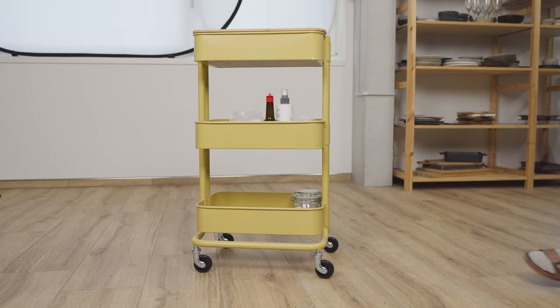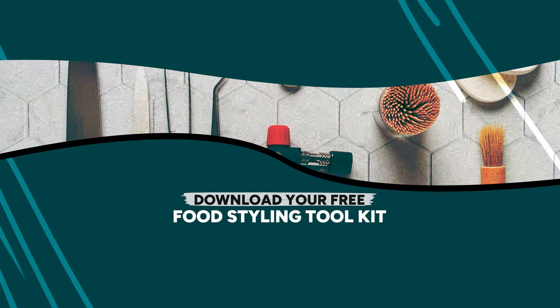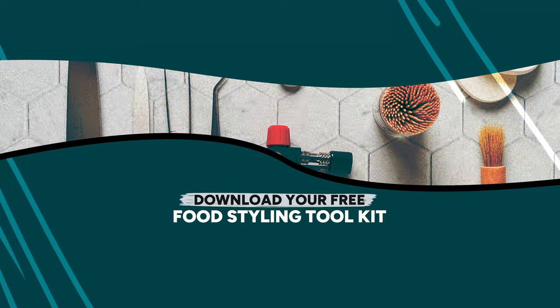The last item isn't a food styling tool exactly, but my storage method: a small wheelie cart from IKEA with three levels and a lid on top. I can pull out what I need, keep it on top, and wheel it around the studio wherever I need it. It's lightweight, convenient, and a fun color. I keep it stocked at all times with all these tools plus other essentials like salt, pepper, and oil. That's my list of favorite food styling tools — let me know in the comments which you'd like to try, download the free toolkit from the description, and I'll see you next week for our first food styling tutorial!